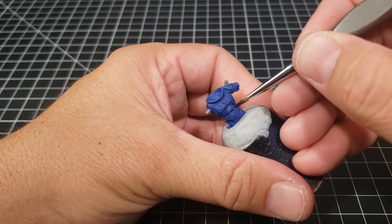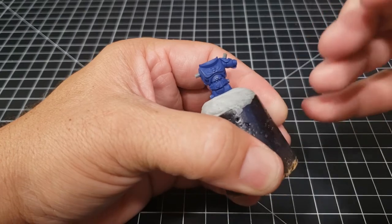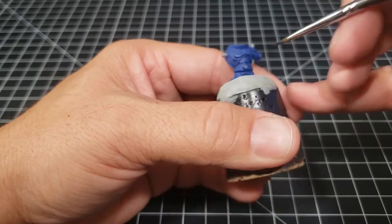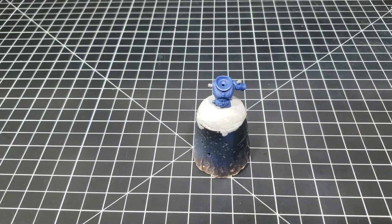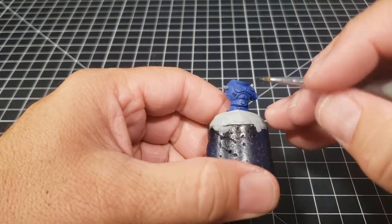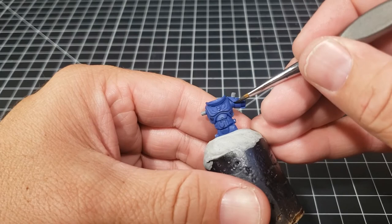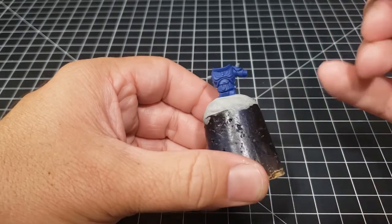If you have any questions on what I'm talking about, go watch the assault intercessor video where I go into a long explanation of Eshin Gray versus Abaddon Black — I ended up painting a head of a turning model, which by the way is from the Marneus Calgar model. I didn't want to put it on the base, so for anyone keeping score give yourself a point for that. I don't actually have a point system but if enough people want one I will make one.